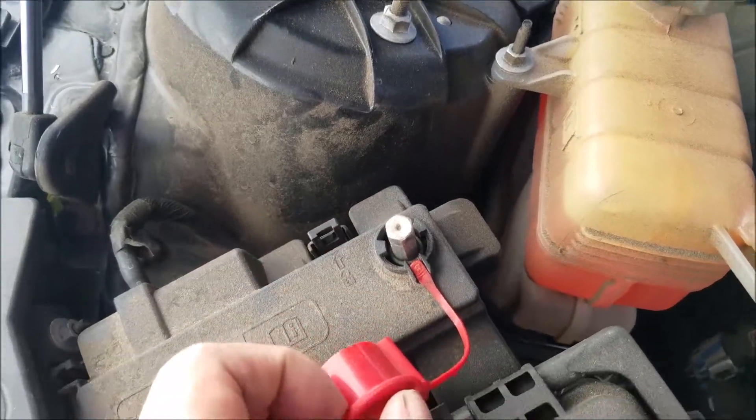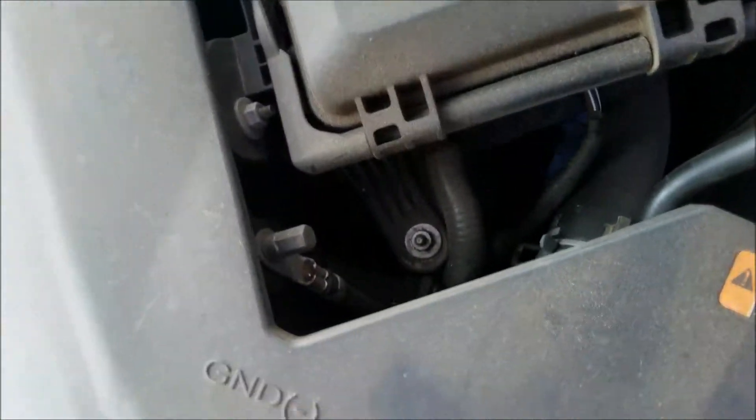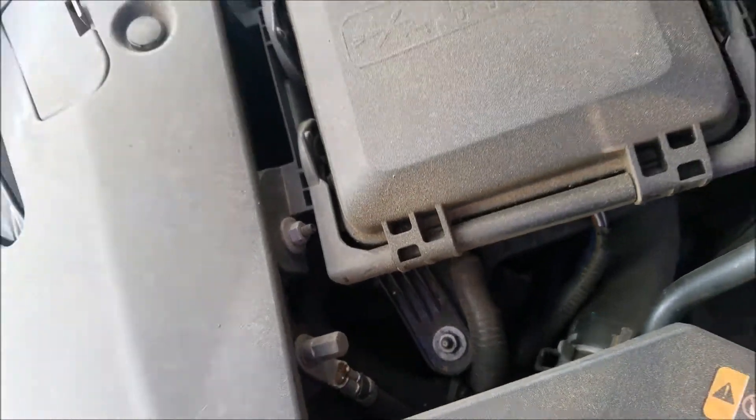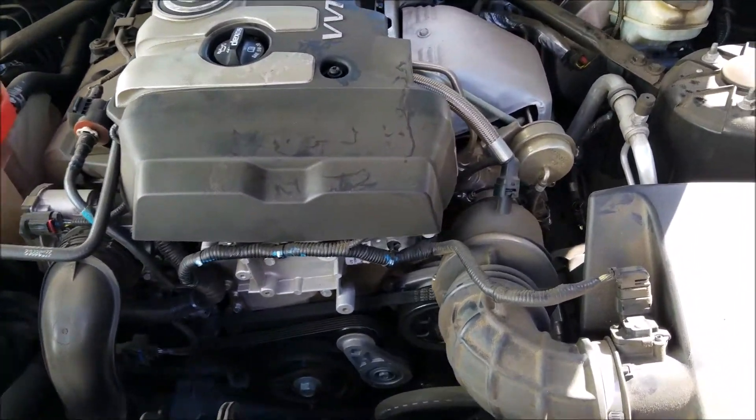We have our positive battery jumper terminal, which we use if we ever want to jump-start the car. And this is our ground jumper terminal. On this vehicle the battery is located in the trunk, so instead of opening the trunk they provide us with jumper terminals.